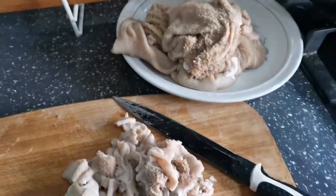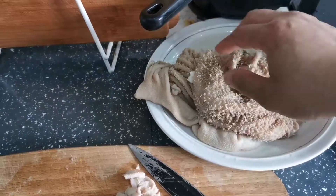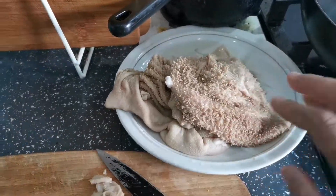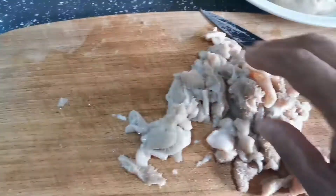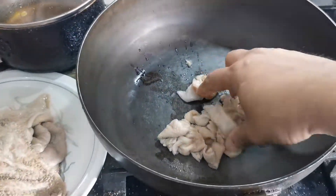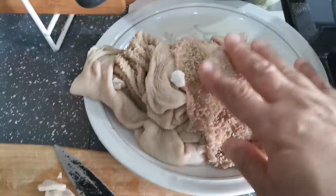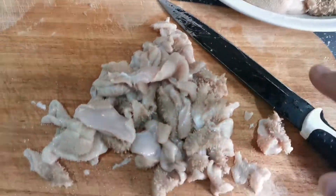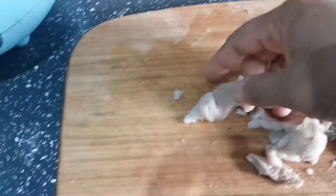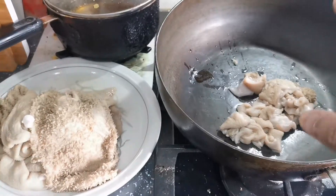Good afternoon guys, today making lamb stomach. It's a very delicate dish — you have to do it the proper way, because if you do it the wrong way there's a smell that comes out. First you wash them properly, then you cut them into small pieces, very small like that, then you boil them.